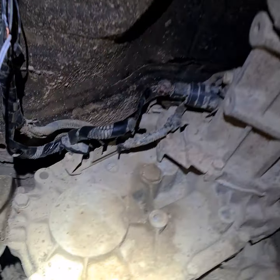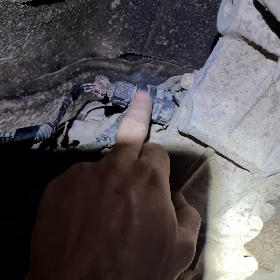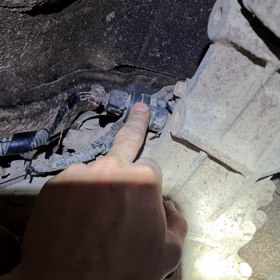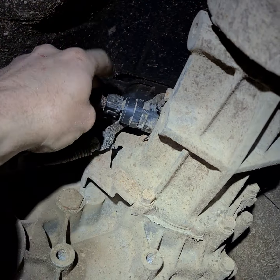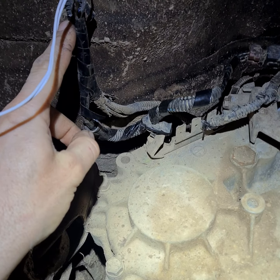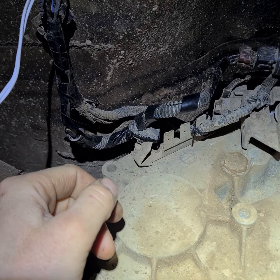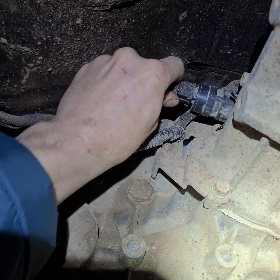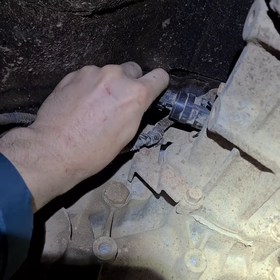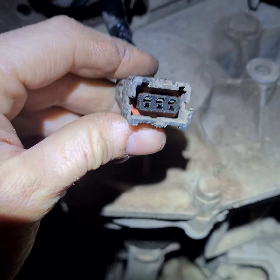Here under the car, close to the prop shaft, is the vehicle speed sensor (VSS). Here are the cables between the connections. The cable was corroded and broken in two places — two cables. I fixed this but it was still not working.